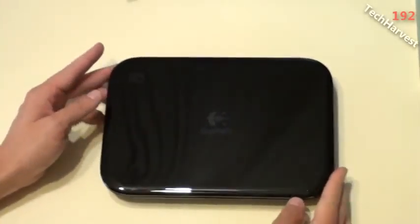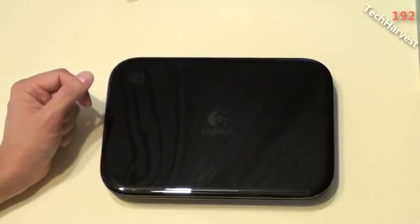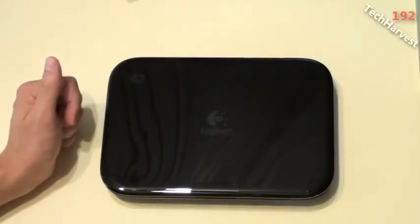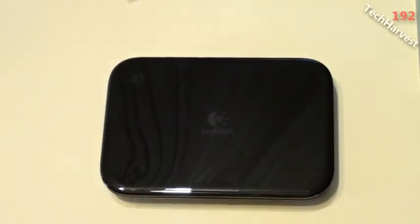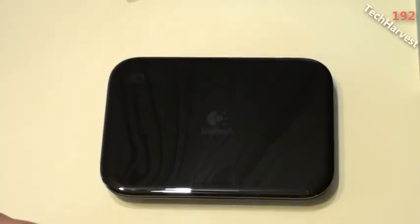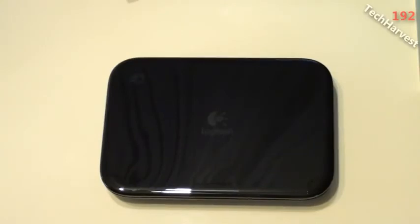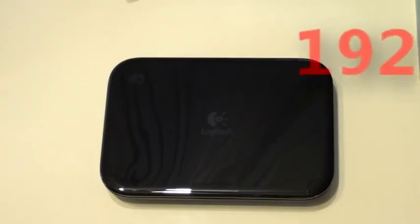That is the Logitech Revue with Google TV. I'm going to be setting this up, and the next time you see it in a video I'll be pitting it against the Roku 2, which I just got as well — check my channel for videos on that. If you're interested in Google TV in general, I have more in-depth videos from my Sony Google TV with Blu-ray. Look up Sony Internet TV with Google TV on my channel for a series showing how the device works and what you can do with it.